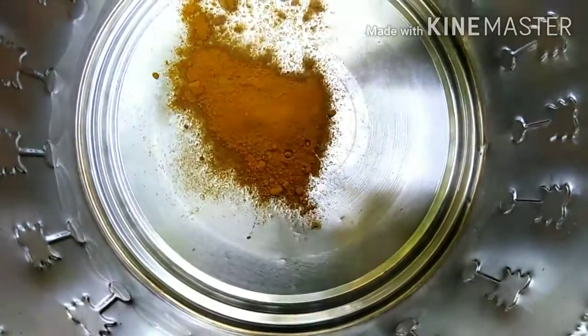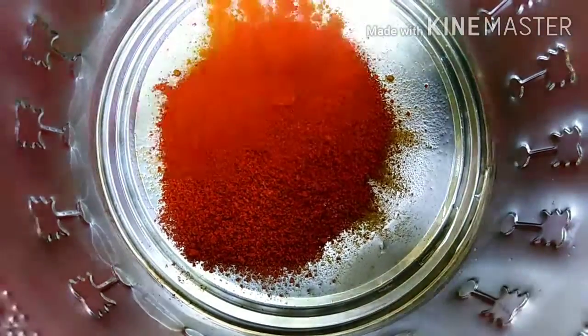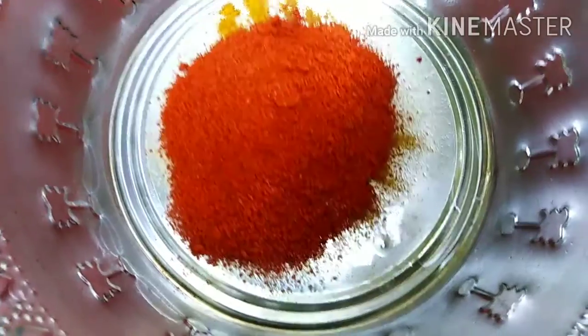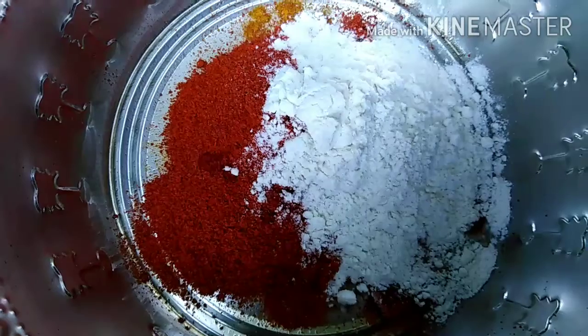Add 1 teaspoon of salt. Add 2 teaspoons of corn flour.